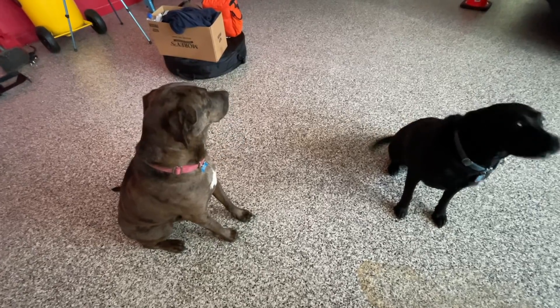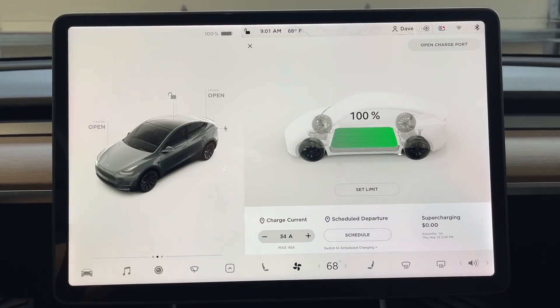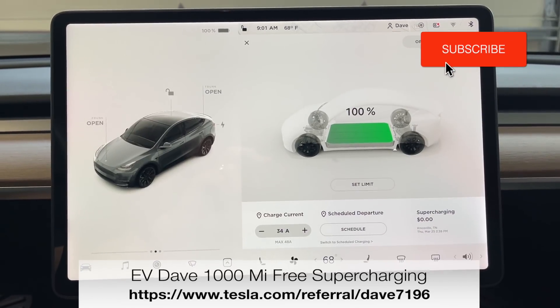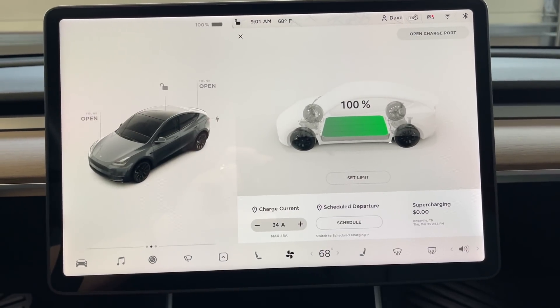Who wants to go for a ride? Yeah? Alright, well let's get going. Let's open this baby up. We are ready to go. Today we are going to do a low speed range test here in the Performance Model Y. I've got the crew in the back — Hank and Luna are ready to go.